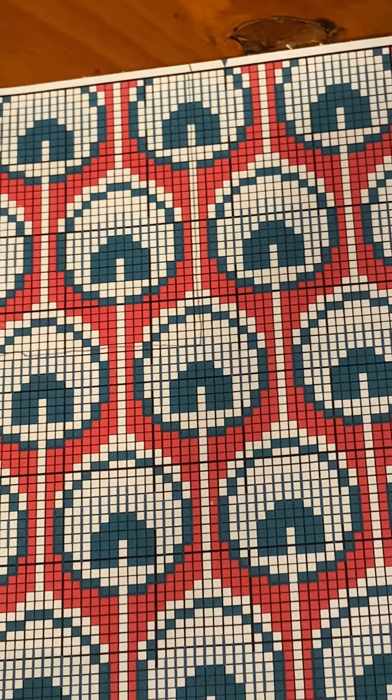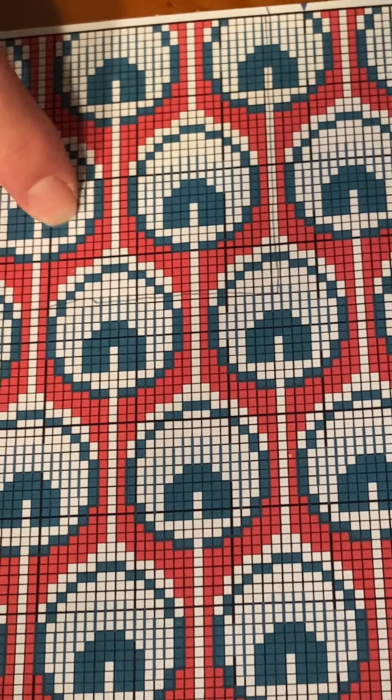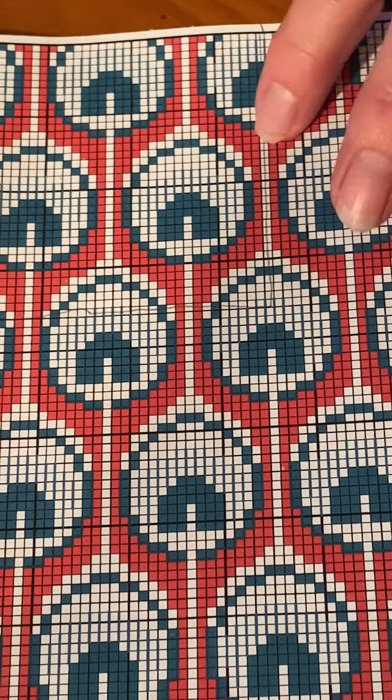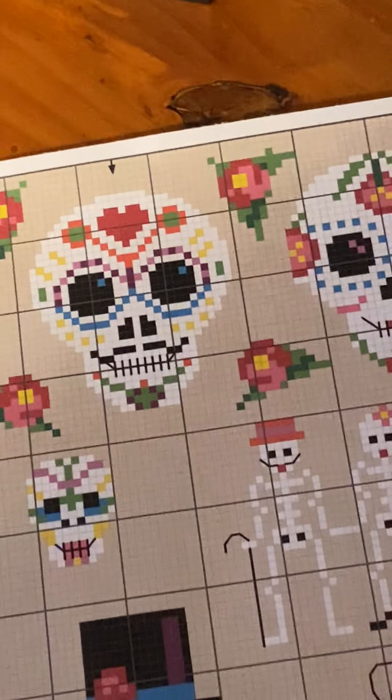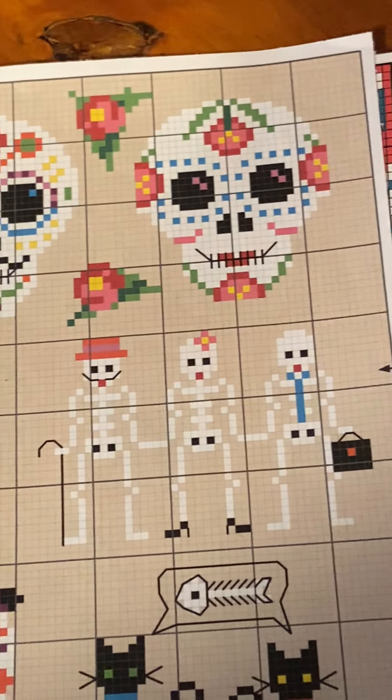Because it is gridded out, each square is going to be a diamond color — you can do whatever you want. We also have this pattern where you can do the skulls, the skeletons, the cats. You can do a little of it or a lot of it.